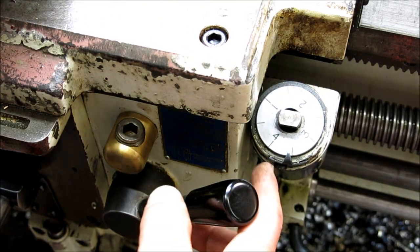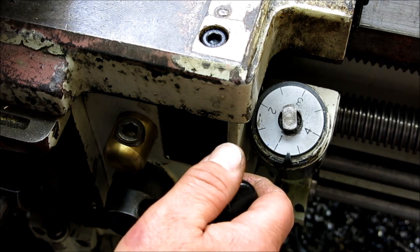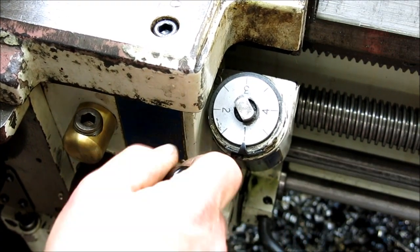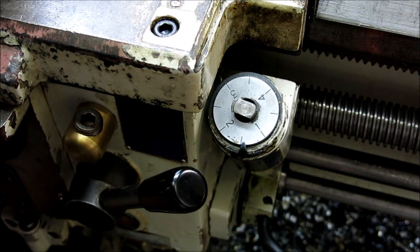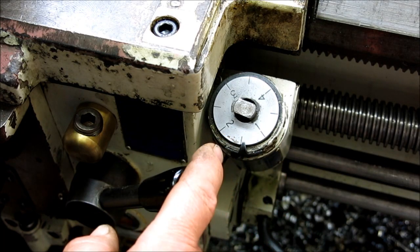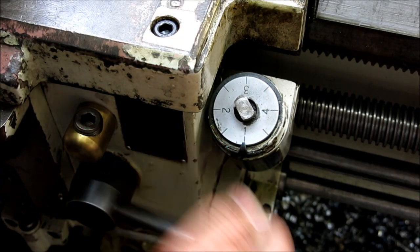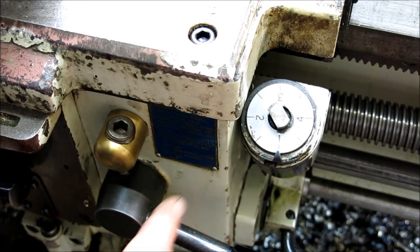Here we go. We're coming around to one, and when one comes up I'm going to engage — okay, now we're threading. When I come up to my relief I'm going to pull out and very calmly stop the machine, releasing the lever. I came up to my thread relief, released the lever, and you can see that I've overshot a little. Now I've backed out. I'm going to put it in reverse — re-engage on line one coming up — and come back out. Technically I'm in the same groove.